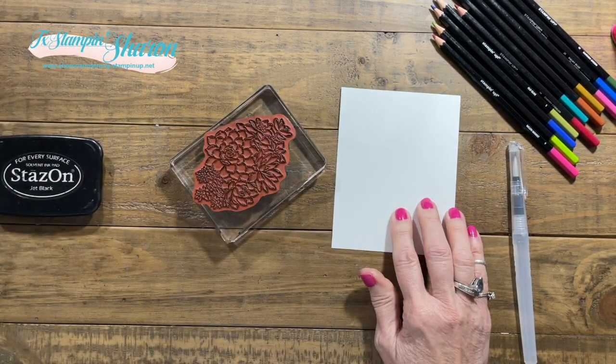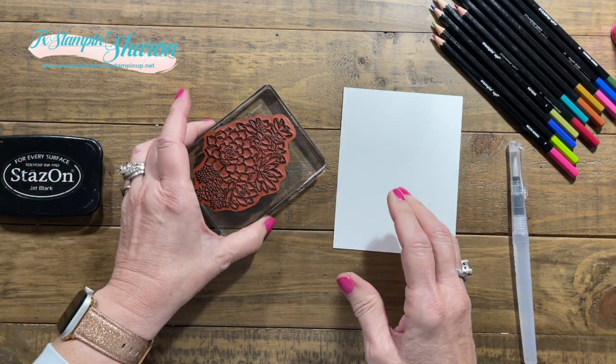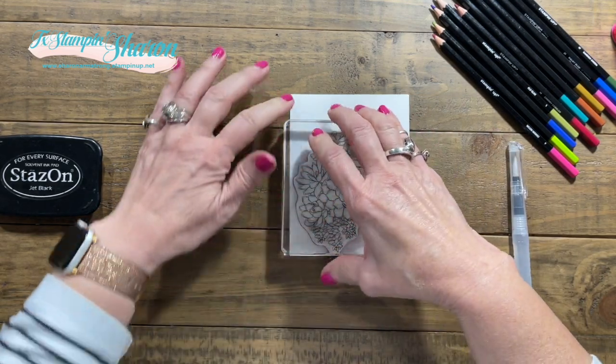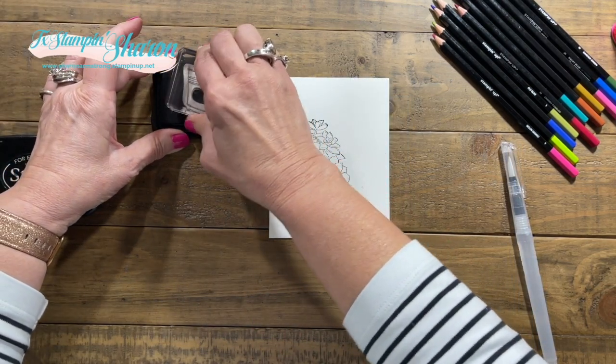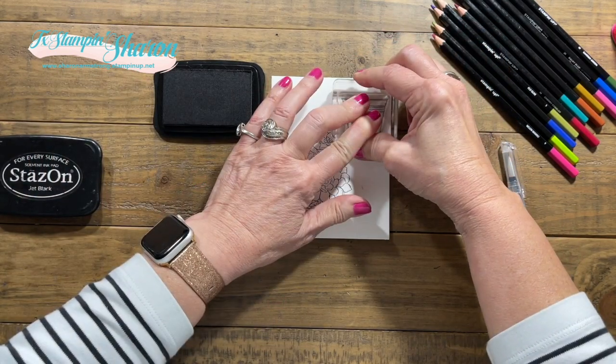I am using Whisper White Thick over just the regular Whisper White. We're going to stamp my image right here, and while I have my ink out I'm going to ink up my flower pot and stamp that right there.